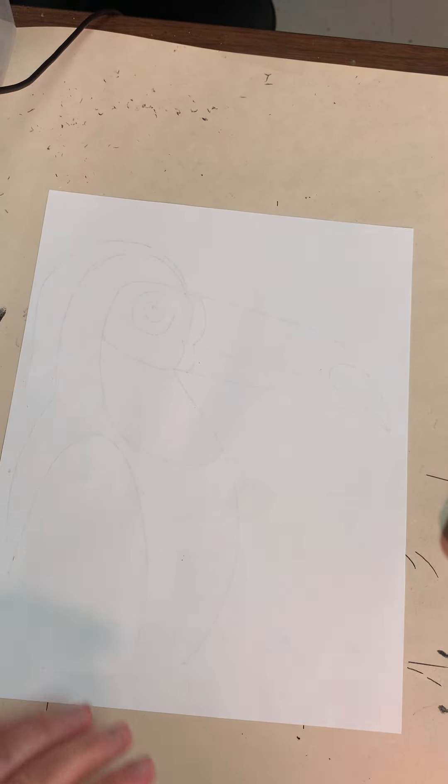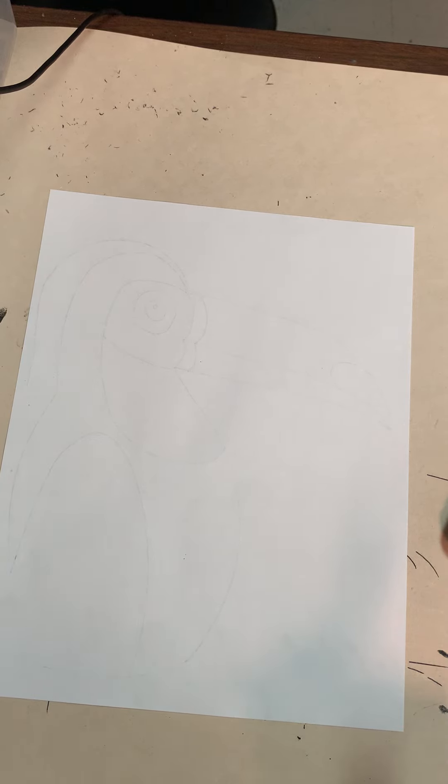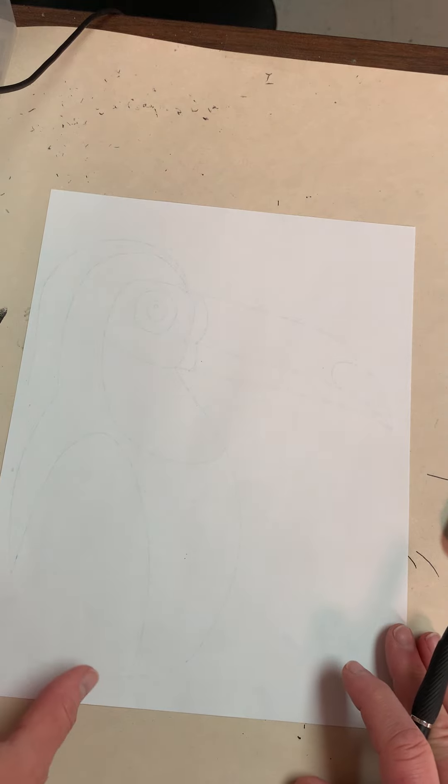We're going to practice our toucan on our paper first and then we're going to actually draw it on our canvas once we're done. We need to make sure we're using very light pencil marks.